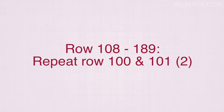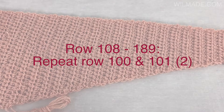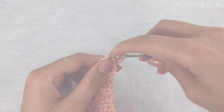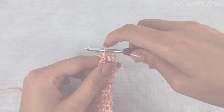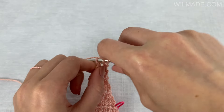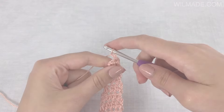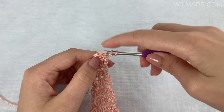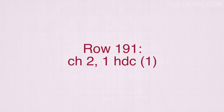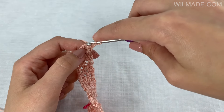Rows 108 to 189 we will repeat rows 100 and 101: work 1 row of half double crochet and decrease the last 2 stitches, then work 1 row of half double crochet without decreasing. At the end of row 189 you will have 2 stitches left. Chain 2, turn your work and work 2 half double crochet stitches together so you have 1 stitch left. Then chain 2 and work 1 half double crochet stitch in the last stitch.